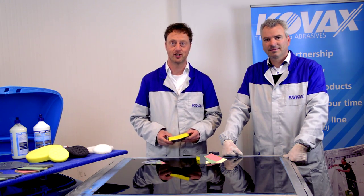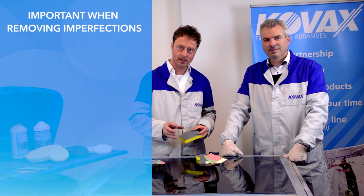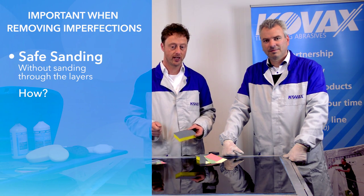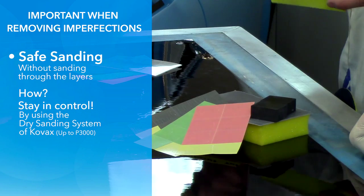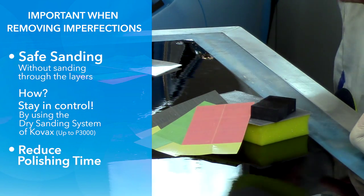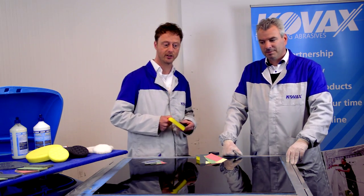What is important in removing imperfections? Two things. We have to do it safely without sanding through the layers. Therefore we use dry sanding. The COVAX imperfections system uses dry sanding up to grid 3000. The other thing is we have to reduce the polishing time. With the COVAX system we can achieve both.